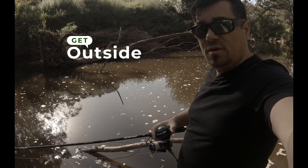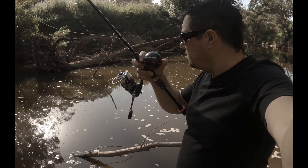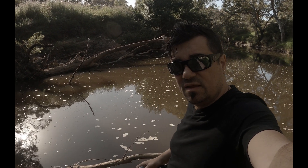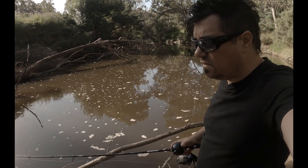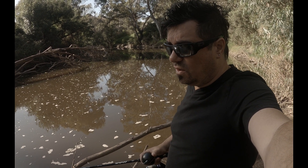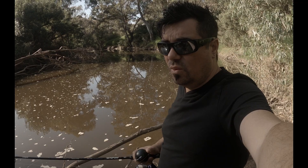I'm here with my Mullaway rod because I'm going to be taking some measurements. There are some areas in here that really interest me and I want to find out how deep they are. I want to know if there are any holes in here worthwhile exploring or not.